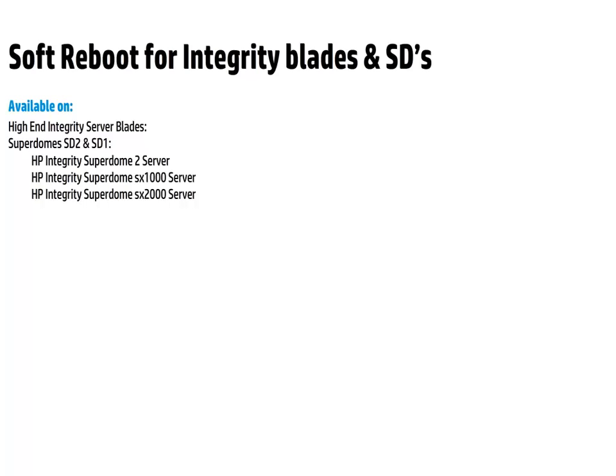Currently, Soft Reboot is supported on all high-end Integrity Blades and both SuperDome 1 and SuperDome 2. With this, we conclude this short demo for Soft Reboot on HPUX running on Integrity Platforms.